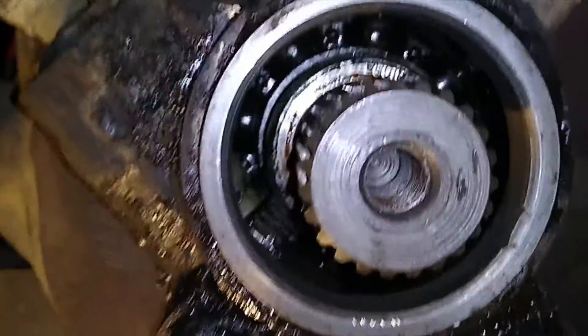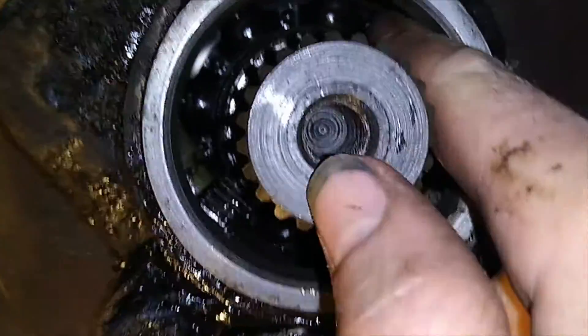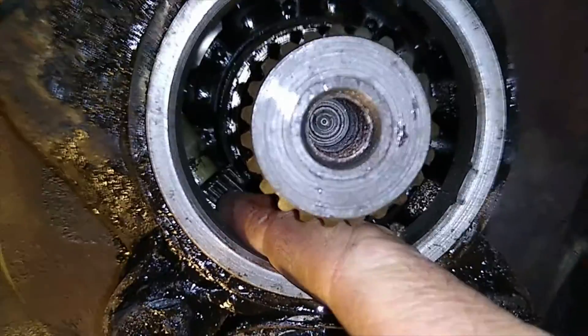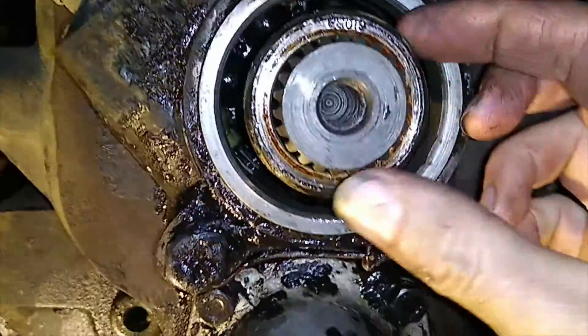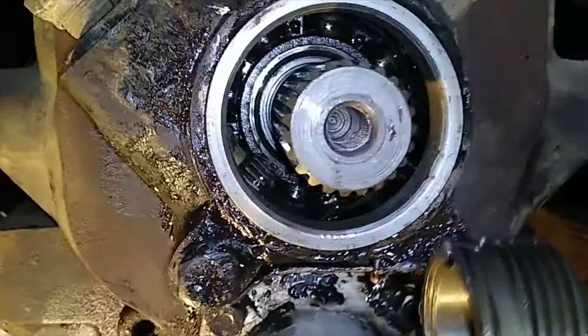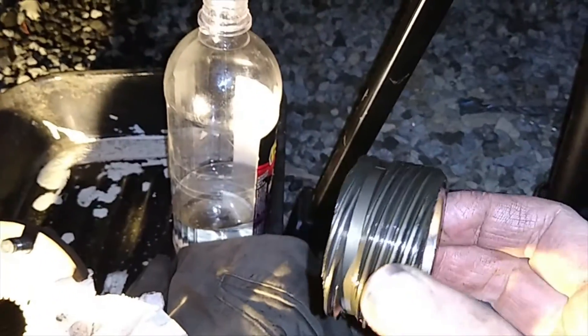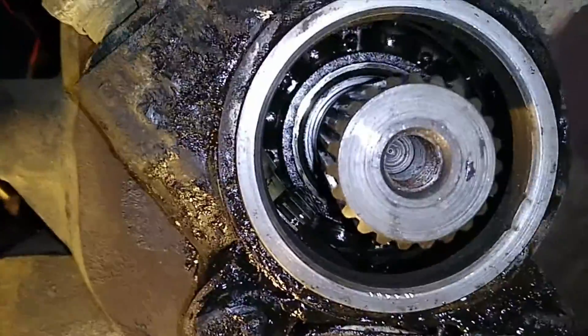If you look in the back of the output shaft here, you can see the speedo, which comes out the side here. Amazing little bit of engineering — that's what does a speedo, turns a little speedo gear there. And in the back you can see the big output bearing.